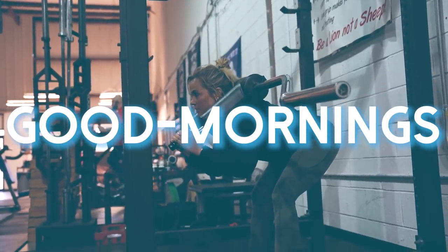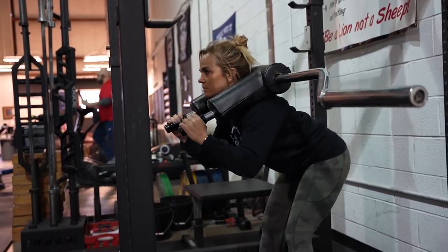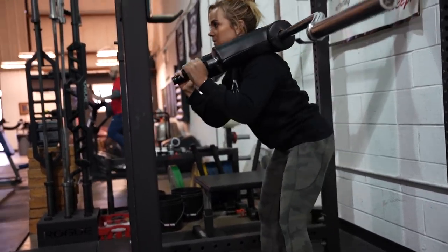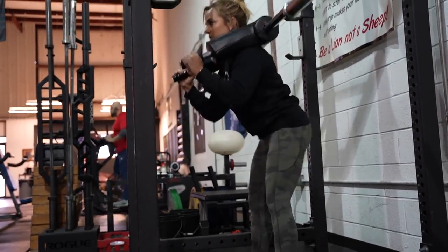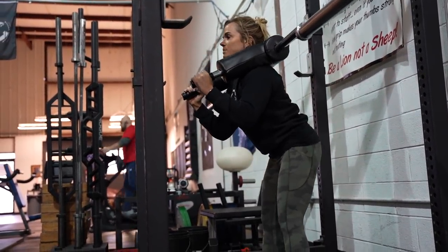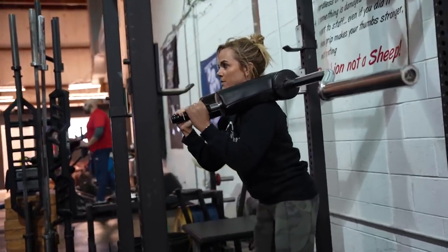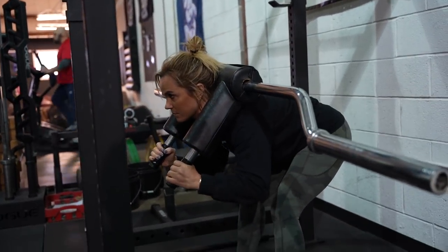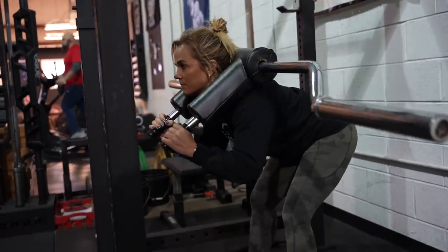Exercise number four in this lower back series is going to be good mornings — another exercise I did early in my training career and one I'm actually throwing back in recently because I'm trying to strengthen my lower back. With these you're really trying to focus on getting the best range of motion you personally can, and over time you'll be able to do more. With good mornings we're focusing on minimal knee bend, really trying to shoot our butt back towards the wall and keep a nice proud chest.